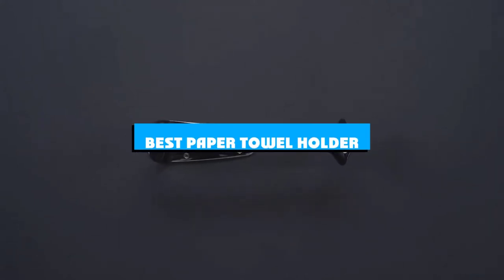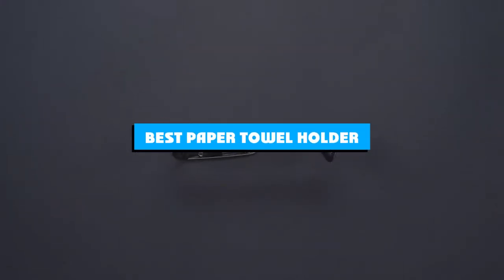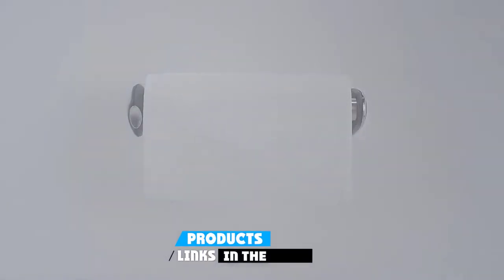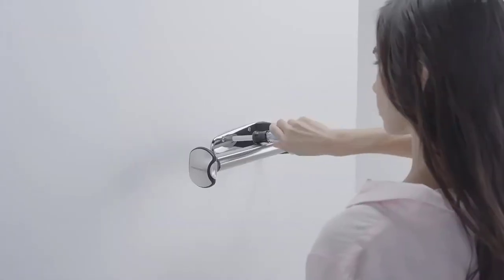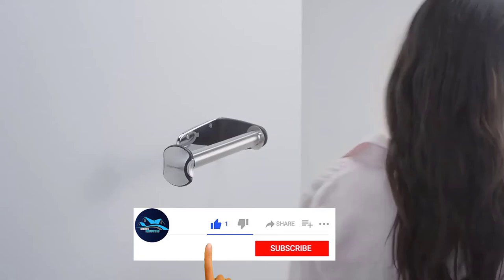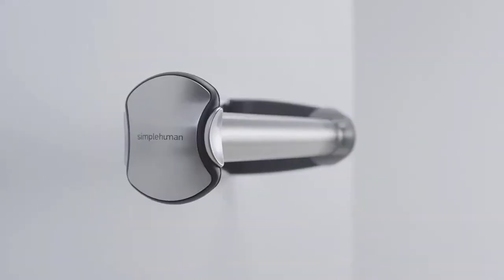If you're looking for the best paper towel holder, here's a list you must see. We made this list based on our personal preference and sorted it based on the features, prices, quality, durability, and reputation of the manufacturers and customer feedback. We've also included options for every type of customer. So let's get started.